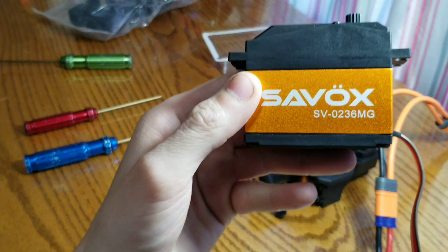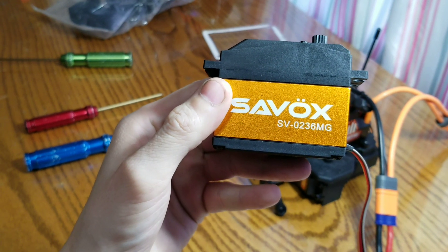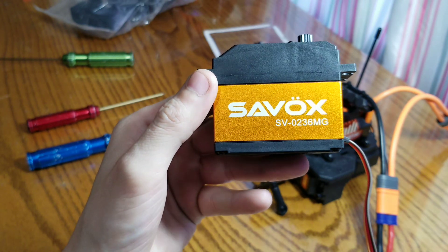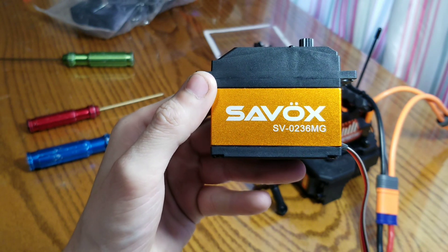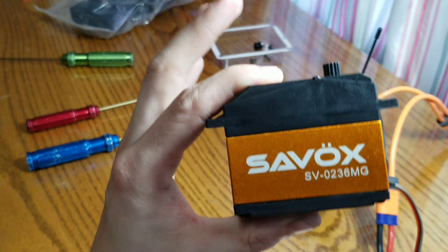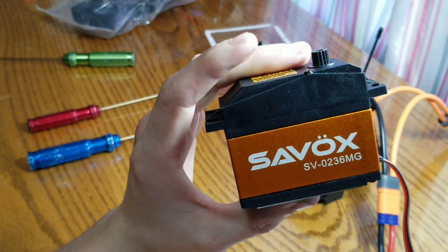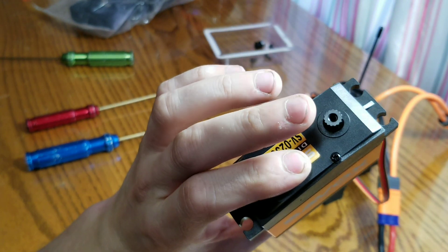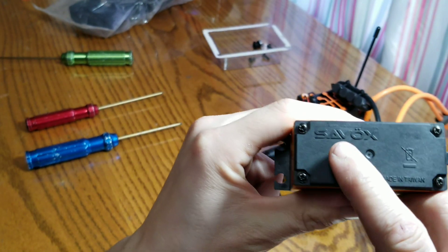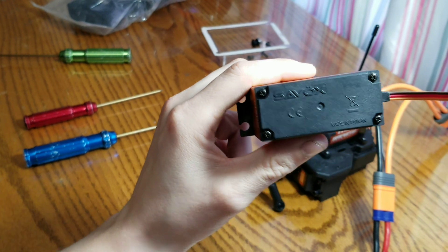Good question — it's a Savox SV-0236MG. It's 555 ounces of torque at 7.4 volts. It's a pretty beefy servo. It's a 15-2 spline, in case you're wondering. This is not waterproof — I did a silicone conformal coating on the circuit board to give a little extra protection.